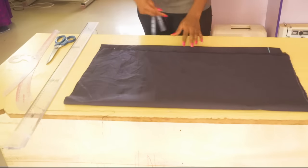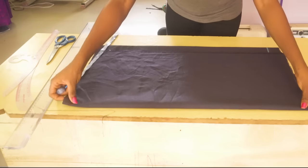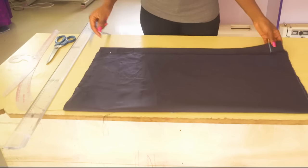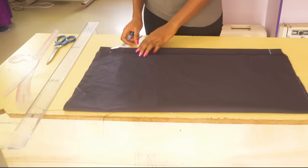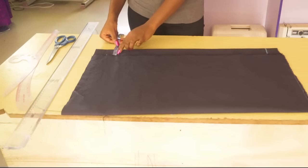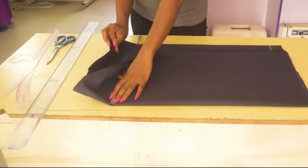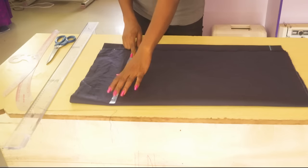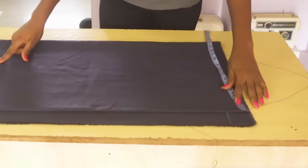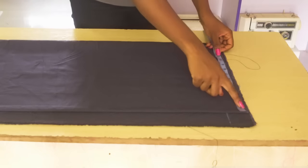Next I am going to fold it into 2 again, so now I have 4 layers of fabric. I am cutting out both back and front at the same time to make it easier. Basically we divide our measurements into 4 — both the hip circumference and the waist circumference. I am going to be leaving 2 inches at the back for the zipper allowance, so I am not folding it equal. The front is a little bit less than the back. The fold is going to be the center front and the other side is the center back where the zipper is.